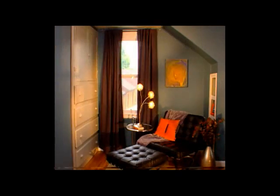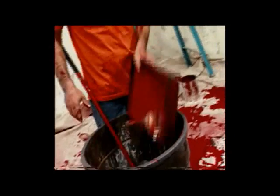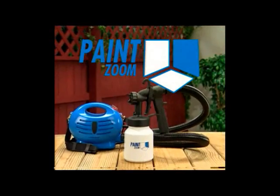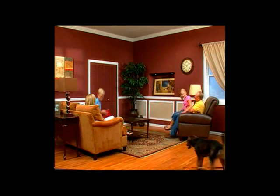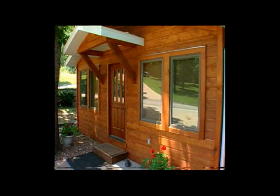And it does it all in one coat, cutting your time and paint costs in half. So dump the brushes, rollers, and trays and start painting the easy way with the Paint Zoom. You can turn trash into treasure, turn ordinary rooms into extraordinary living space, and crank up the curb appeal on a home in just hours.